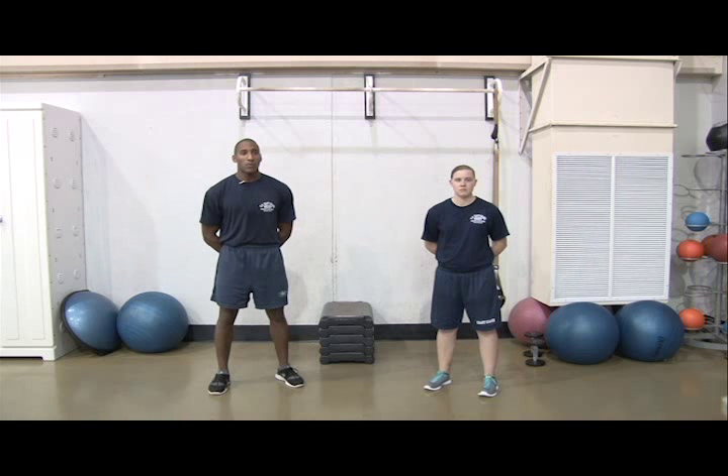You'll start with our dynamic warm-up, which is critical to injury prevention. A demonstration of this warm-up is available on our blog and Facebook page. You'll begin by either biking, using an elliptical, or jogging at a comfortable yet challenging pace for 15 minutes in weeks 1 and 2, and 20 minutes in weeks 3 and 4.